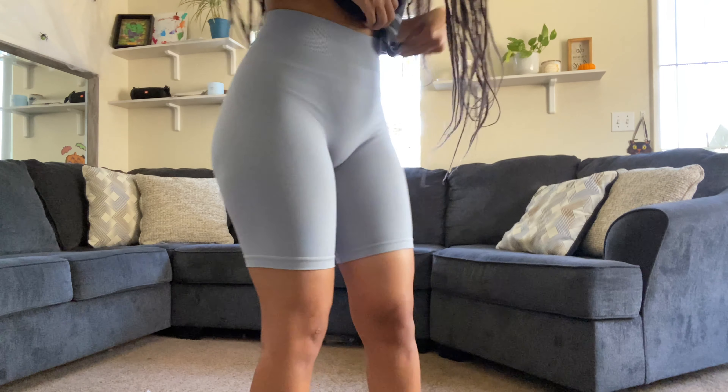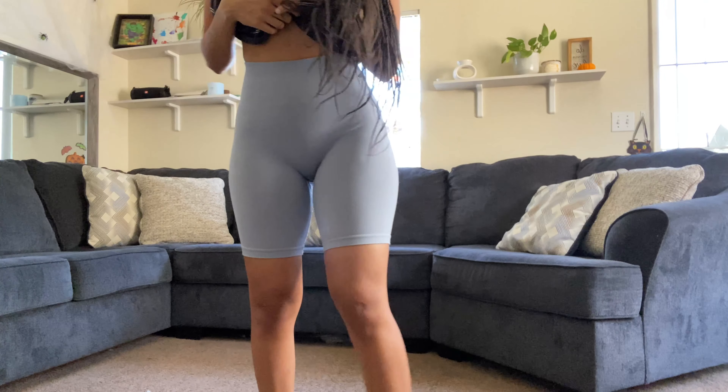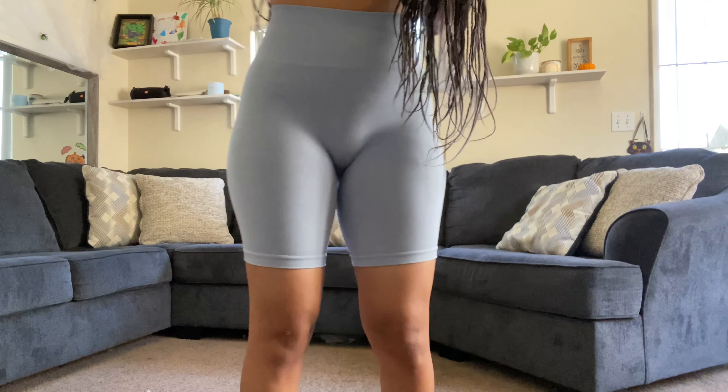As you can see, this is the length the shorts are currently fitting me at — just a bit above my knees. So we're going to make these shorter.